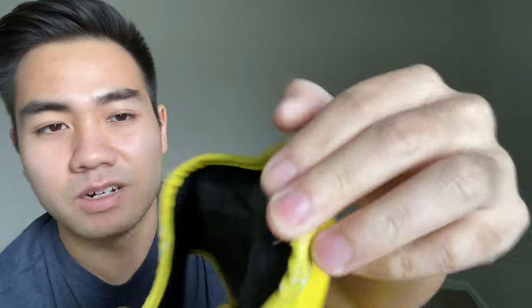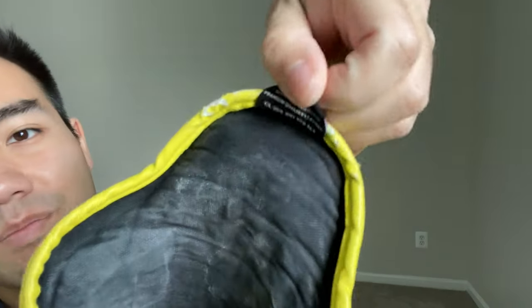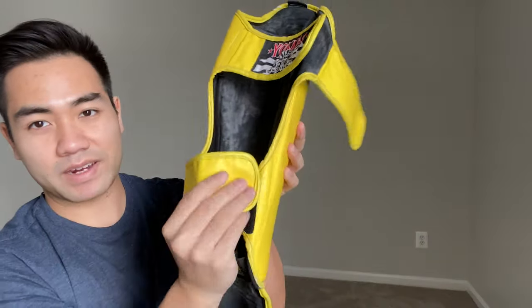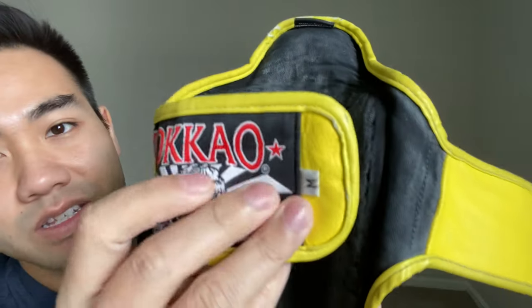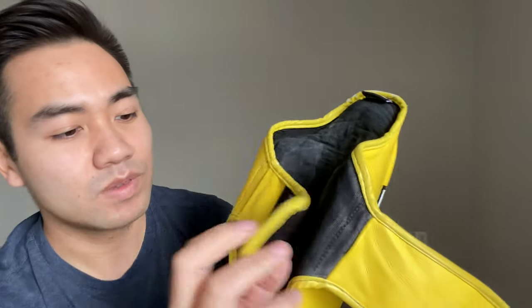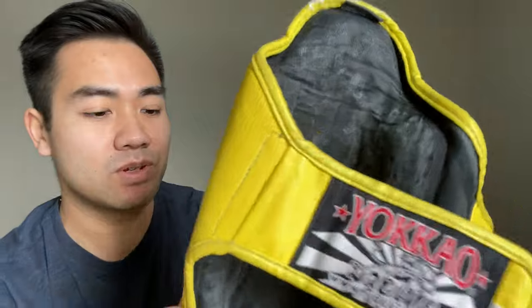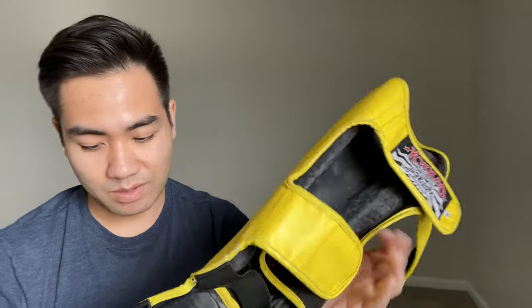There's a little tag here — made in Thailand. There's stitching here which hasn't ripped. And on the back where you would wear it, that part is fabric — no ripping there. These are the mediums. Honestly, the stitching has kept up really well. I'm looking at it here and I'm pretty happy about that.